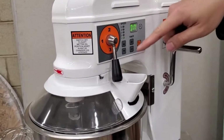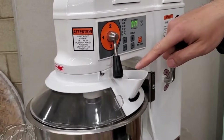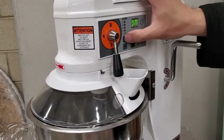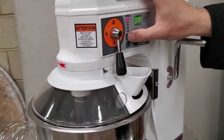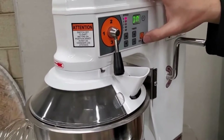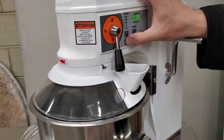Now you can see the motor is spinning pretty slowly but the transmission is spinning pretty fast. If I increase it now, the machine is going at the highest speed and starting to shake the table a little bit, so I'm going to slow it down.